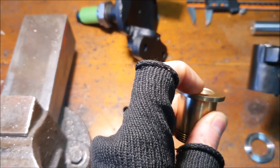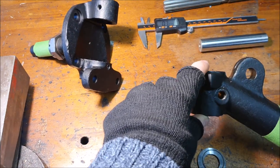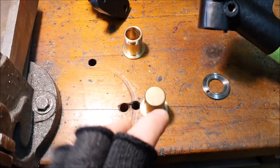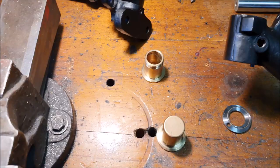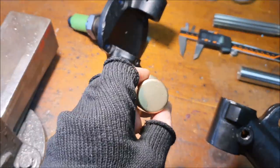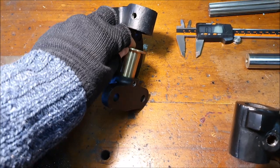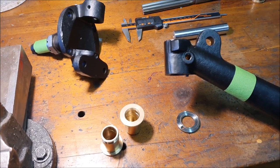I've measured all that up and I know how much I need to reduce it to give me the clearance, so I'm going to do that on the lathe and then push these bushes into the stub axle. I'll probably heat the stub axle up a bit to expand it and make it easier to push these in. For the top one you can use threaded bar and washers to pull it through. The bottom one's a bit trickier because it's blind, so I think you can do the opposite and push it through from that side. Then we can look at reaming them.